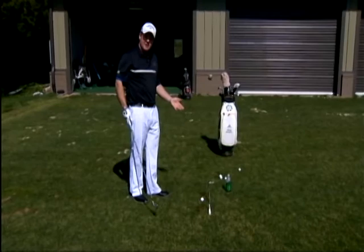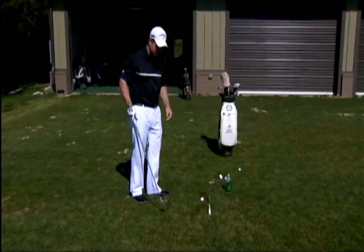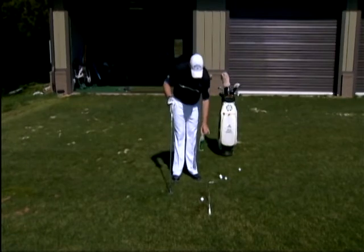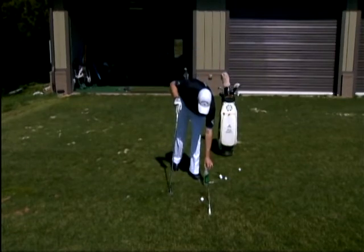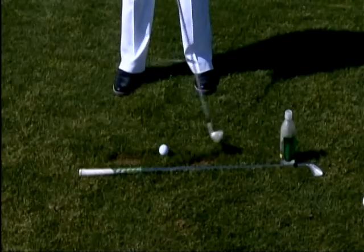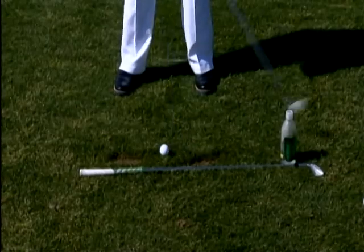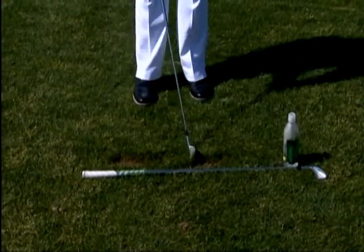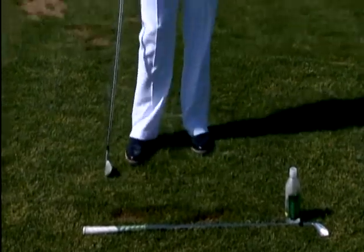Here's a quick tip to help you if you are a slicer of the golf ball. Take a water bottle that's got about an inch and a half of water in it, and place it about two feet behind the ball, right on your line. Our main objective is to miss the water bottle. My divot right down the line, my ball flew right at the target — drill's a success.